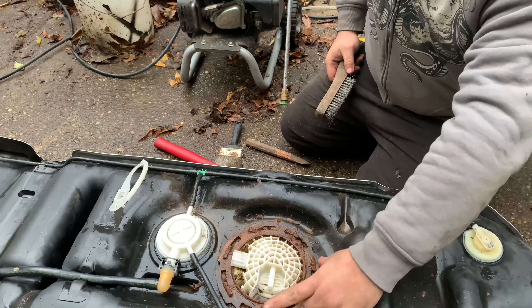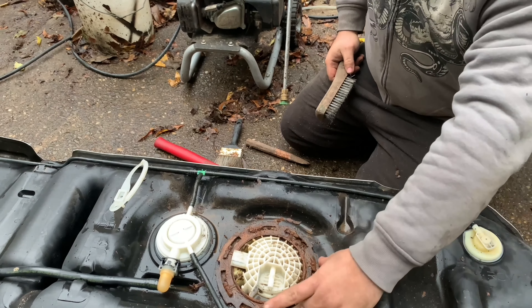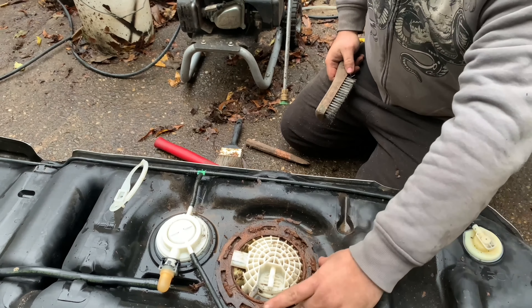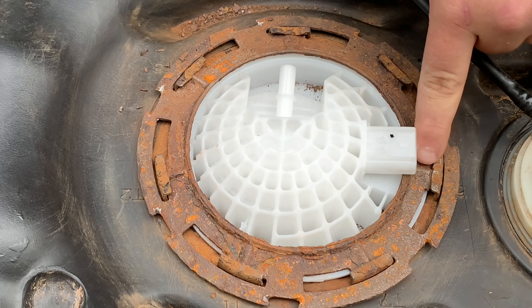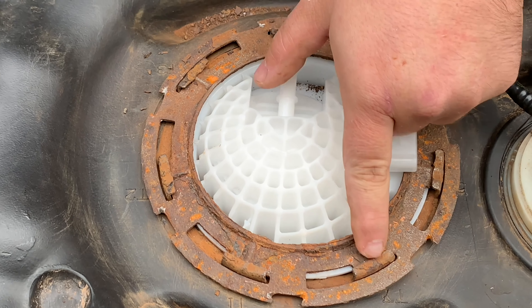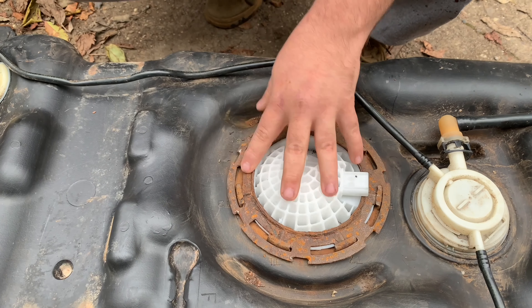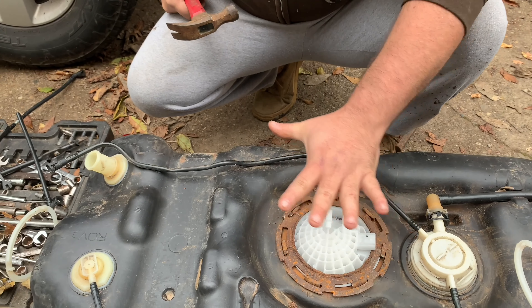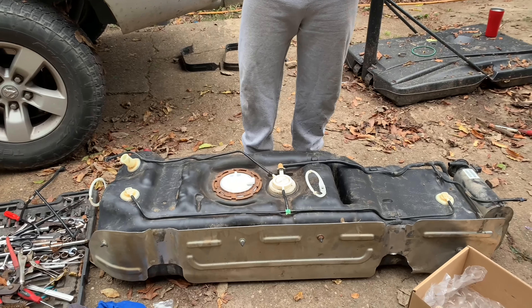Make sure the flat end is facing downward and the pointed end is facing upward. I'm going to use a chisel now to give me more leverage. Here's how you know if you have it on there: you see there are metal indentations in the middle of these rings — you want the middle indentations to line up with the middle of the tabs. That is how you know it's locked back into place. Make sure that gasket is on there good. We have now installed the new fuel pump.